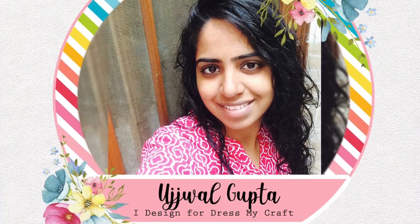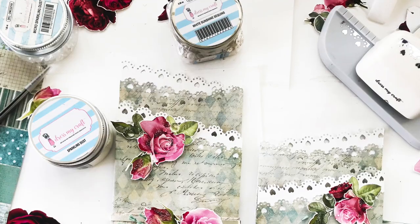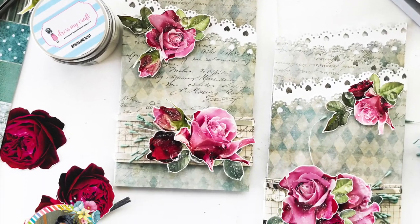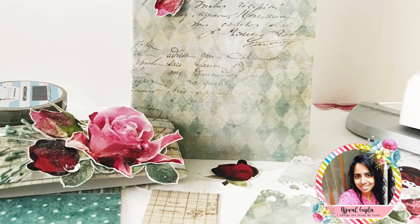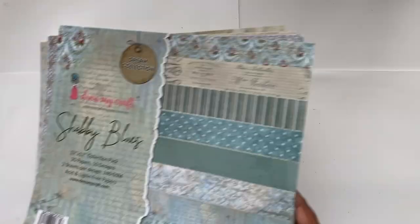Hello and welcome to the Dress My Craft YouTube channel. I'm Uchwal, and today I'm sharing the tutorial for these very pretty cascading cards. They're really simple to make and they look absolutely stunning, so let's get started.